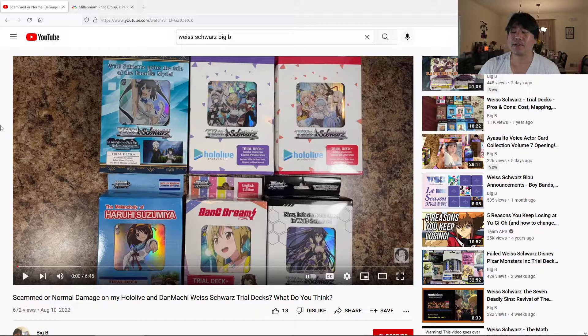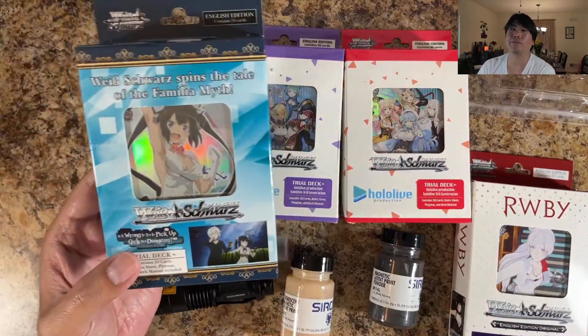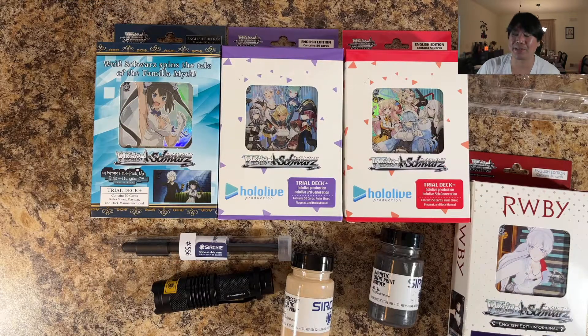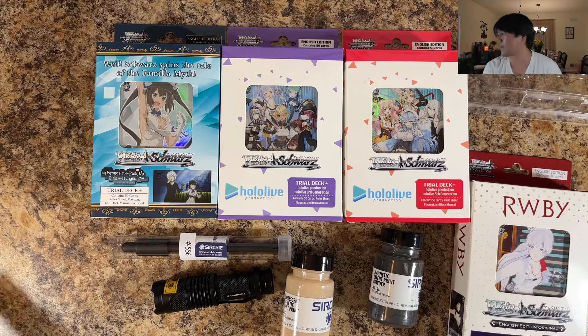That is a humongous problem. I don't know where this video is actually going in terms of — am I going to find fingerprints, am I not going to find fingerprints? I don't really know for sure. This is an introduction; you're going to find out in the video as I open it, as I fingerprint it — we're going to have the same information at that time. At the end of the day, please fix your packaging — it is not good at all, it is very bad.